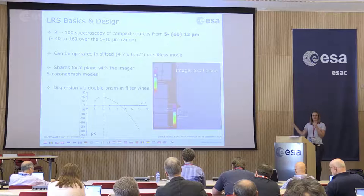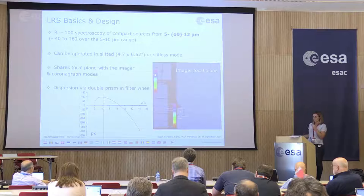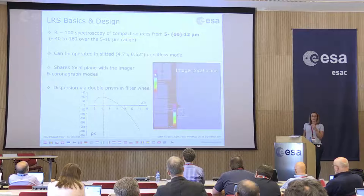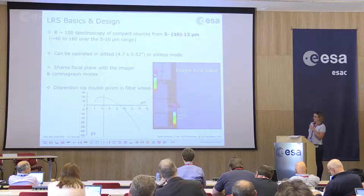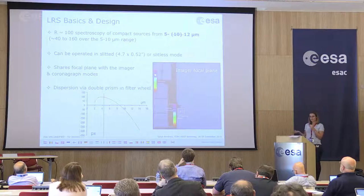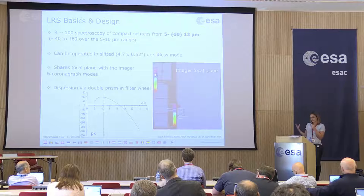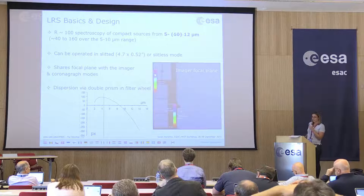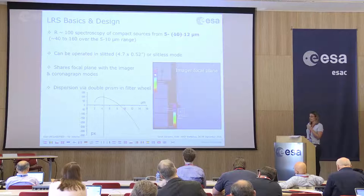The basics of the LRS: the low resolution spectrometer forms part of the imager module, so it shares a focal plane. The LRS provides R of around 100 spectroscopy optimized for compact sources from 5 to 12 microns. The nominal design range was 5 to 10 microns, but based on our experience we give the range as 5 to 12 microns. The spectral resolving power varies over this range from around 40 to about 160 over the 5 to 10 micron range.